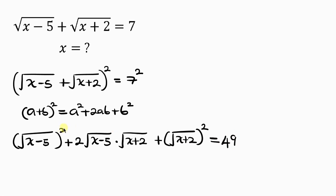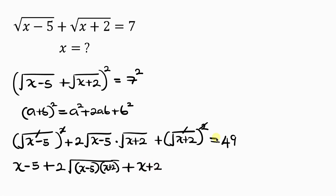The square cancels off the square root, leaving x minus 5. For the middle term, since we have a square root multiplying another square root, the two values inside can be multiplied inside a single square root, giving 2 times the square root of (x minus 5)(x plus 2). Then the square cancels off the square root leaving x plus 2.